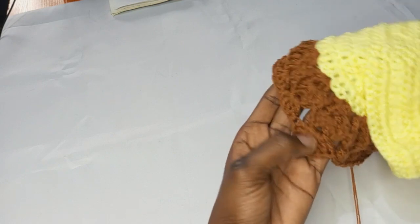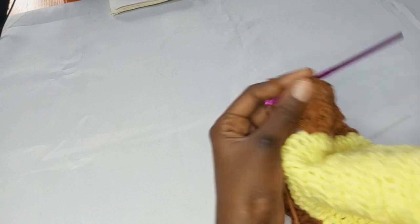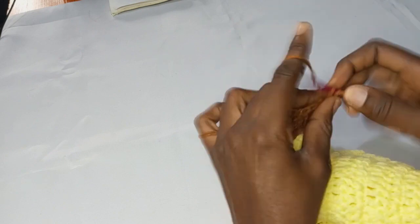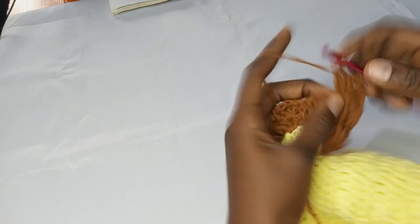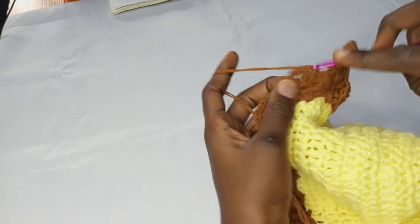I've come to the armpit side and I'm going to count the same amount of seven bundles I did here — one, two, three, four, five, six, seven. You can see, and into that space I'll make four double crochets, chain two, and four double crochets into the same space. Then I'm just going to repeat putting four double crochets on top of each of the bundles all the way to the back.